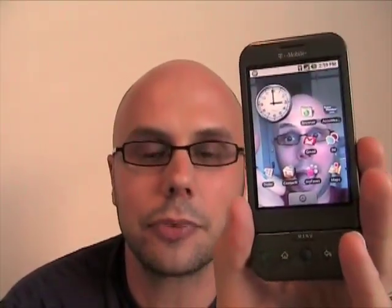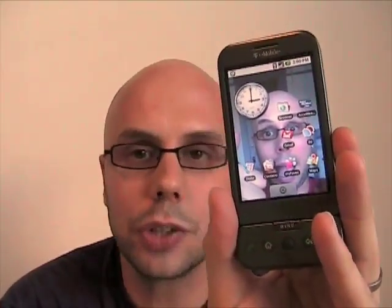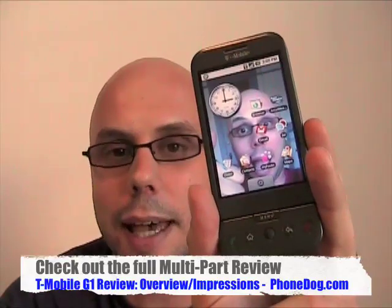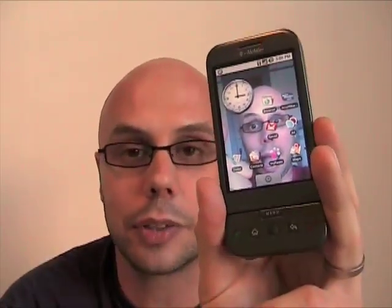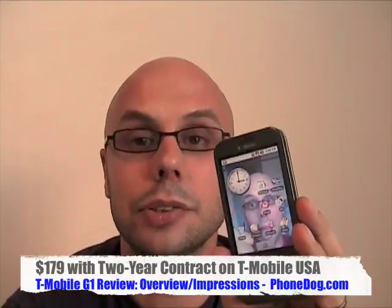We've got a whole bunch of coverage on this device. I've had it for a little less than a week and I've been putting it through its paces. We've got a multi-part video review — this part is kind of the summary, the overall review. We've broken it down into videos on the web experience, messaging, email, IM, MMS, multimedia, music, the Amazon Music Store, photos, camera, video playback, and how the phone works as a phone. But if you just want to get what I think of the thing, you're in the right place.